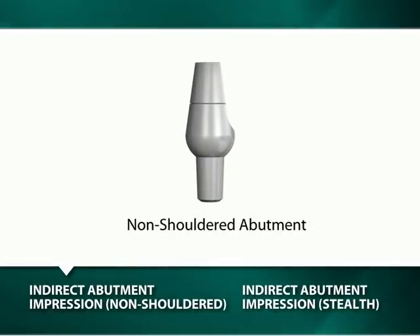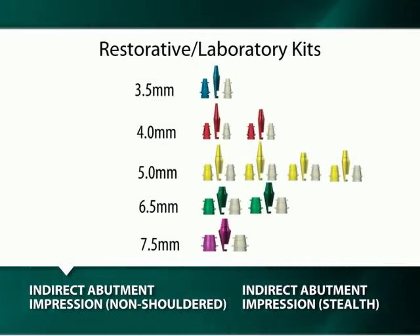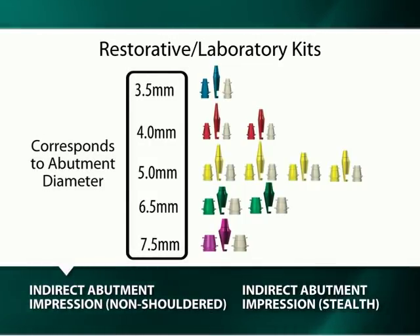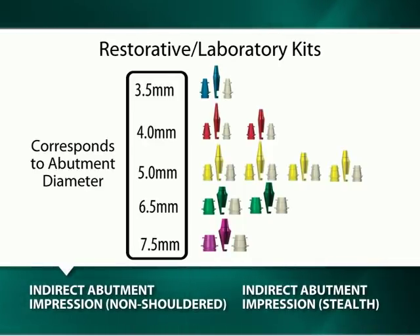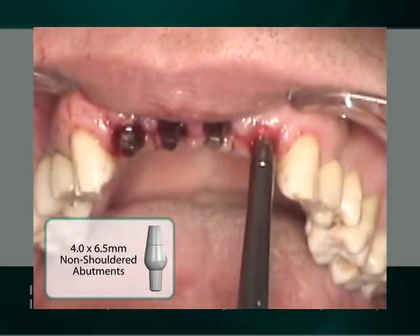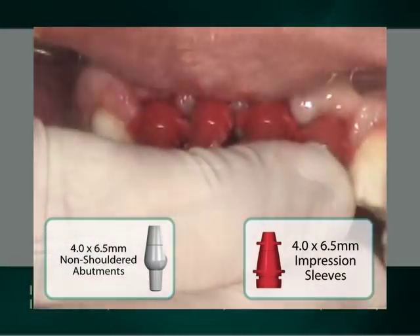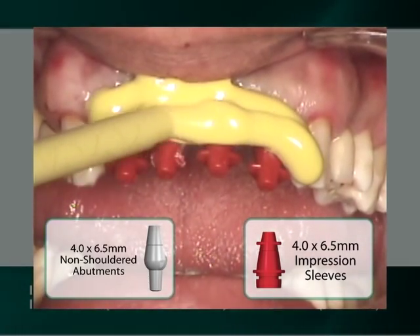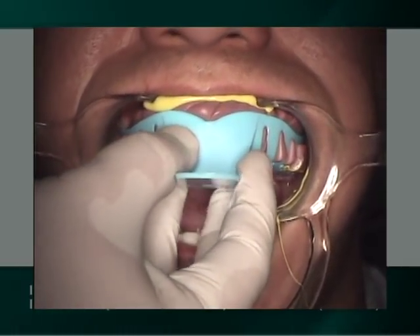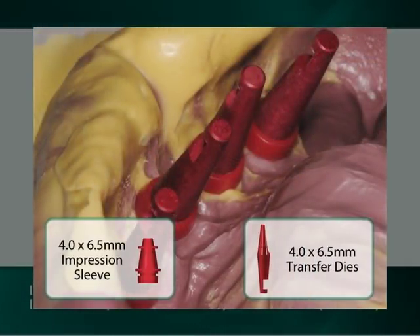The indirect abutment transfer impression for non-shouldered abutments entails the use of a blue, red, yellow, green, or purple color-coded impression sleeve, which is specific respectively for a 3.5 mm, 4 mm, 5 mm, 6.5 mm, and a 7.5 mm abutment diameter, and an aluminum non-shouldered abutment transfer die. In our demonstration, red plastic sleeves are placed onto the seated 4 by 6.5 mm non-shouldered abutments for the making of the impression. Upon removal, 4.0 mm aluminum non-shouldered abutment transfer dies are inserted into the red plastic sleeves prior to the pouring of a soft tissue stone model.